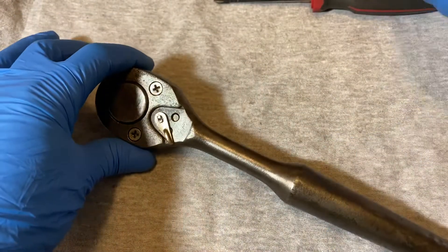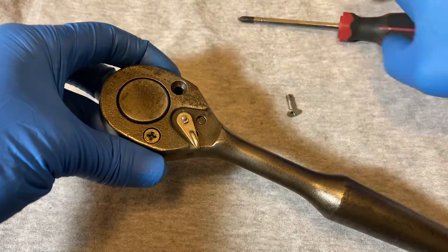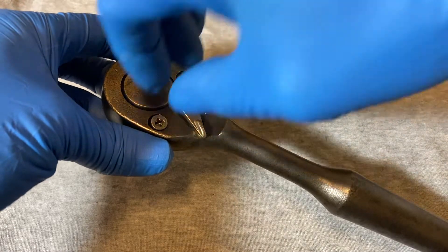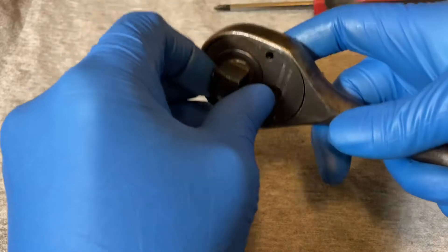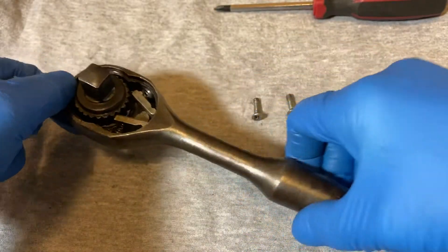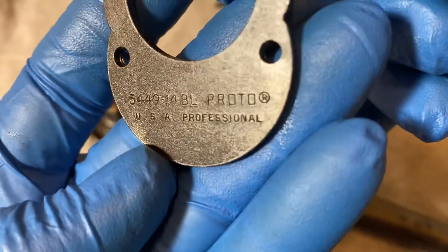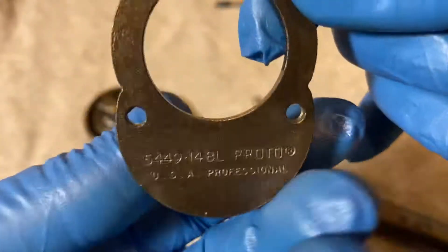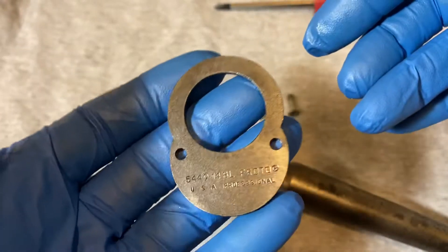Okay, let's take a look inside. Just push it out. Here's the plate — you can see the nomenclature there: 5449-14BL Proto. It's a pretty thick plate, not too chintzy. It's a decent weight.